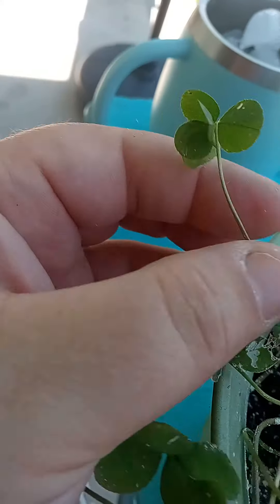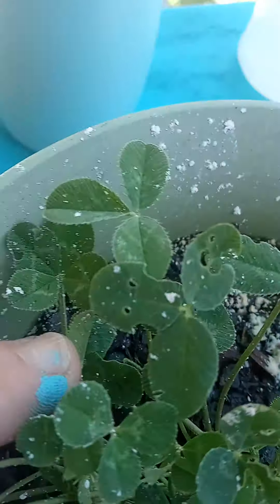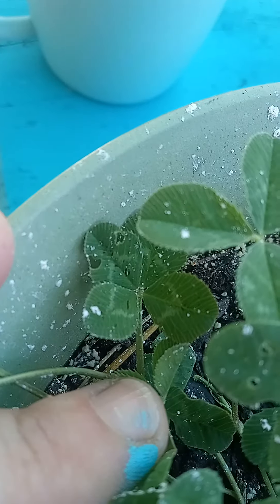This is the OG five-leaf. And there's a baby new four-leaf — hello, look at that.